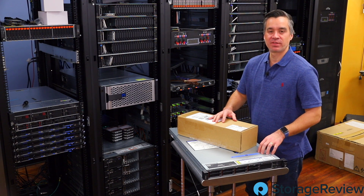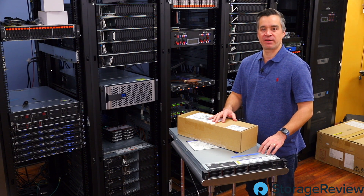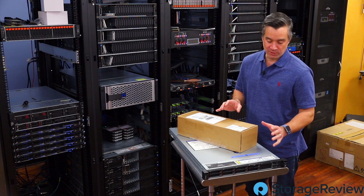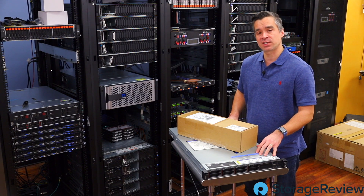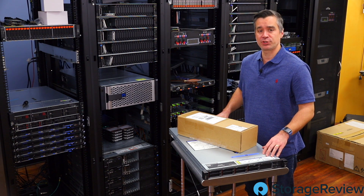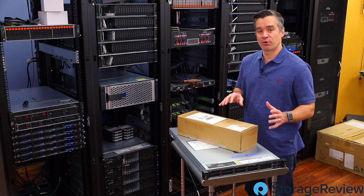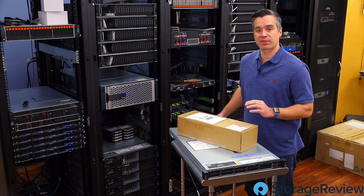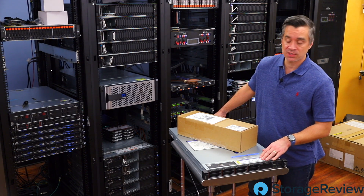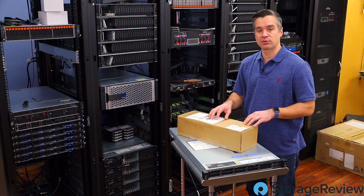We've previously posted a video of this Lenovo SR635 talking about all of its capabilities and wonderful abilities — in fact, the ability to fit 16 NVMe PCIe Gen 4 drives in this 1U chassis. Our initial configuration only had the two drives in the back that are NVMe ready. The backplane in the front is SATA SAS, and we don't have the internal bays.